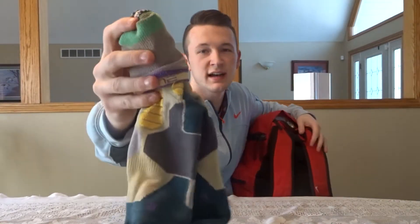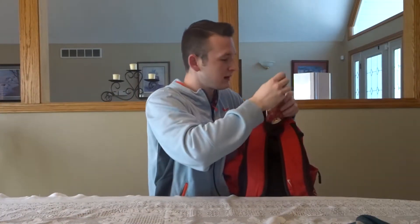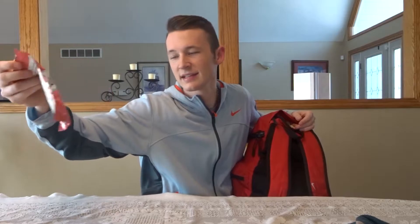Next, I always keep a pair of socks on me — always gotta have some elites on you, just in case, you never know. I also have cough drops. I was sick playing basketball one time and I've had them in there ever since. You never know, they might be an essential.